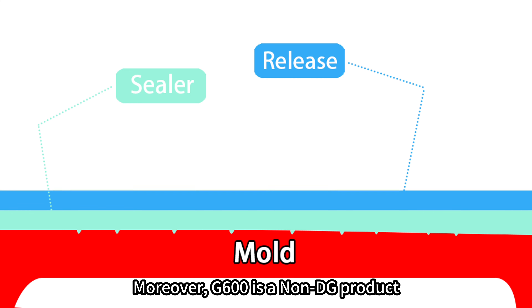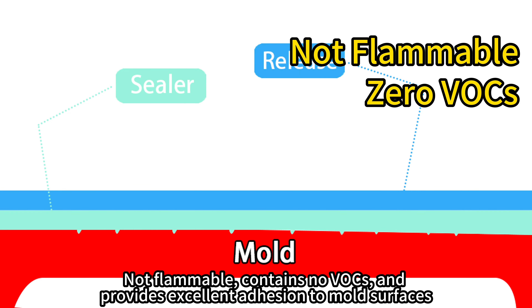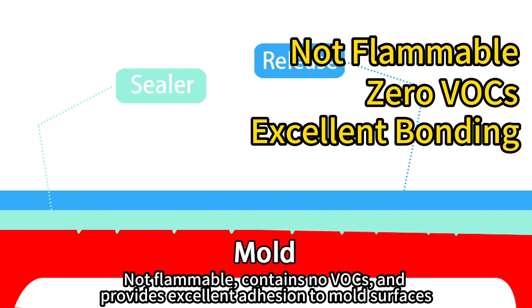Moreover, G600 is a non-DHU product, not flammable, contains no VOC, and provides excellent adhesion to mold surfaces.